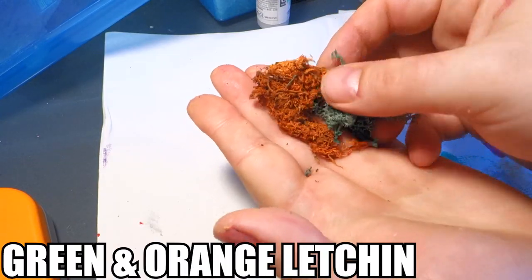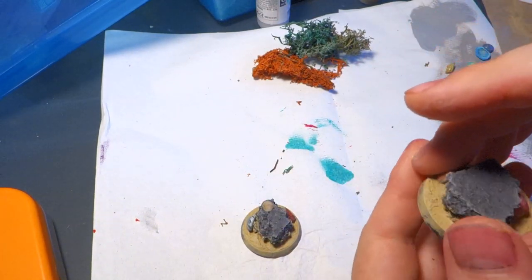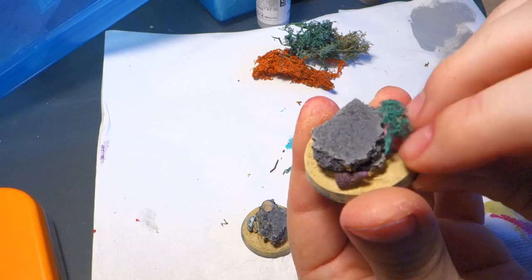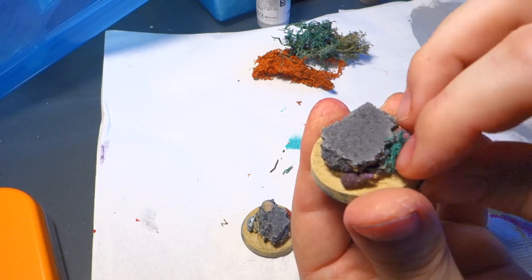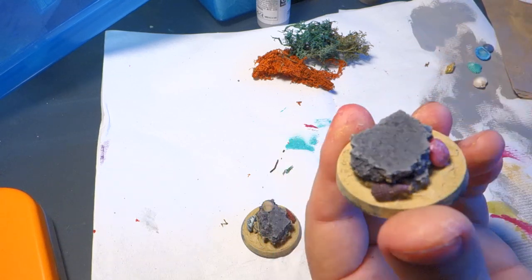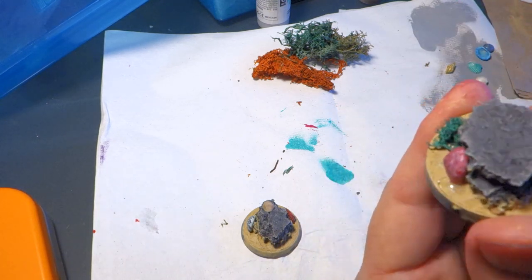We're going to add some underwater plants. The lichen that you can get at hobby supply stores — used for making bushes — actually works really well for seaweed. Green is a staple you should definitely have, but after that get creative. If you've got purple, red, or orange lichen, it's going to look basically like coral once it's down. If you have a mix, grab a couple of different ones and see how it looks.